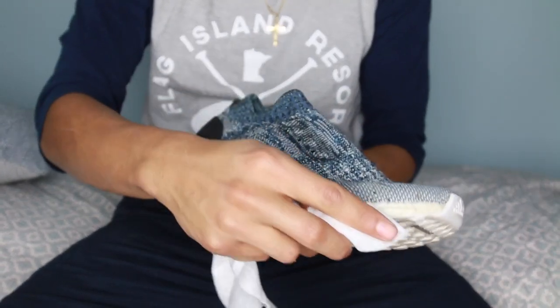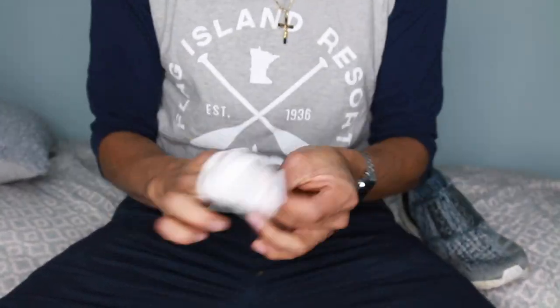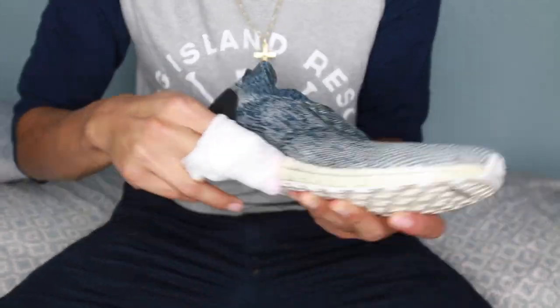I got a Clorox wipe and basically just got rid of the dirt on the boost. I did not do a deep clean just because I will do it in the future with more product, but that's what I did first.